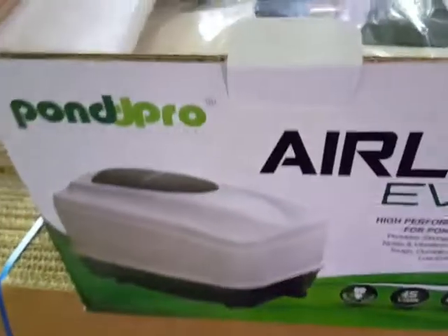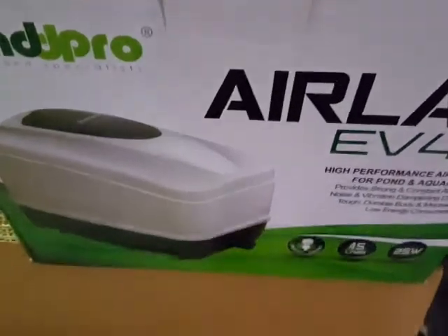Hi, it's John from the Tech Den, just running through the different ways of connecting up and doing air pumps.